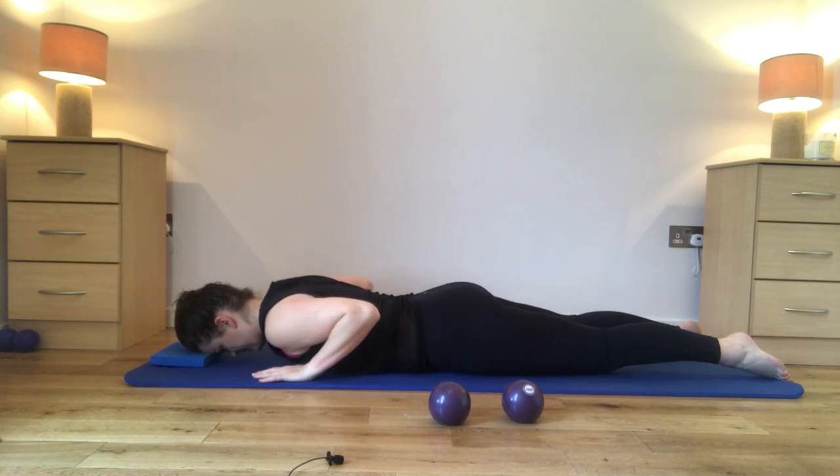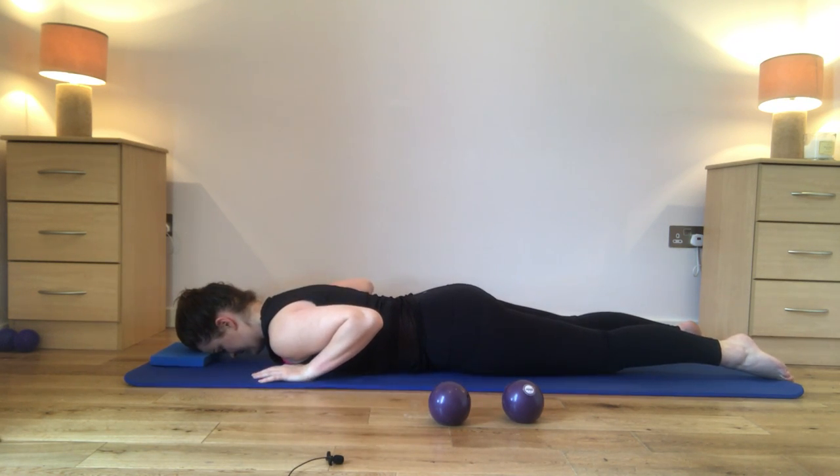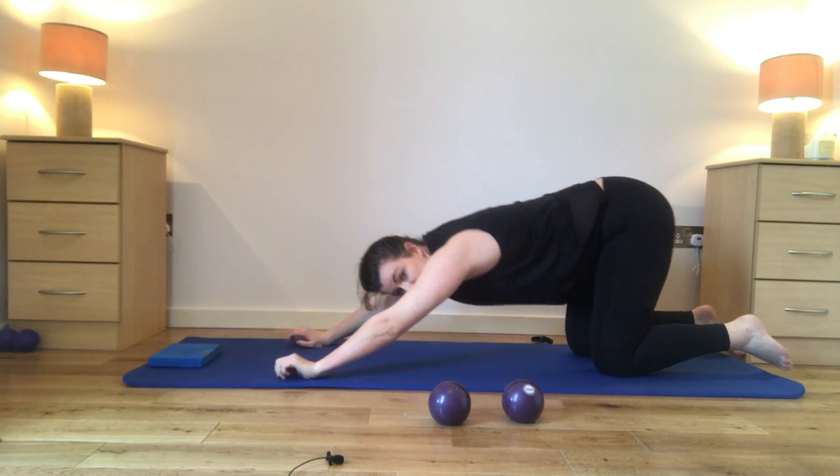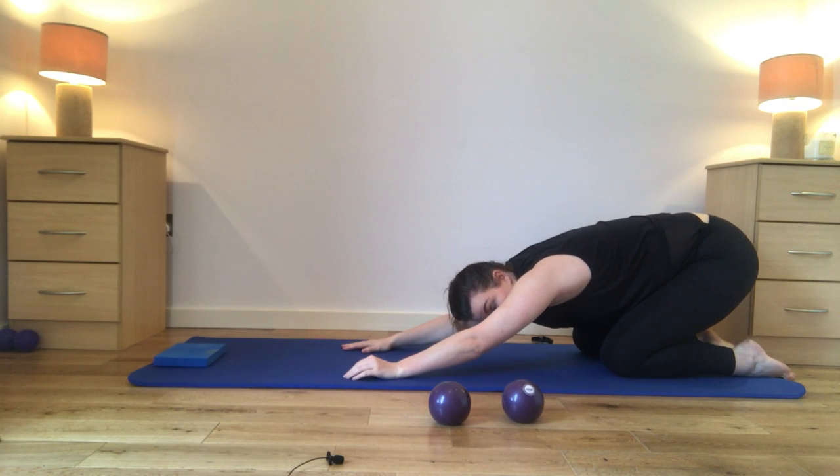From there bring your hands up underneath those shoulders, flat onto the mat, push back through those hands and come all the way to sit back onto the feet, just stretching out through those shoulders.